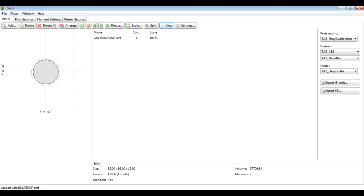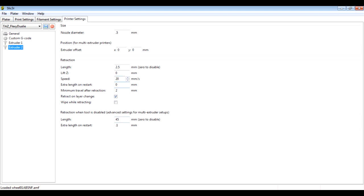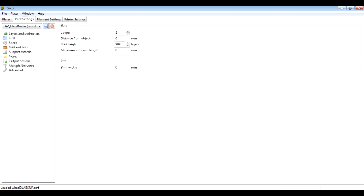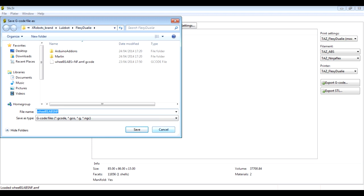I've got several Slic3r profiles set up: one for ABS and one for NinjaFlex, with two different sets of filament settings for each type and two extruders defined in my printer settings. There's more retraction on NinjaFlex to stop ooze coming from that extruder when it's not in use. One very important setting is under Skirt and Brim: set a skirt height of 999 layers, which means it builds a wall all the way up to the height of the print. This wipes any excess material from the idle extruder and reduces it being deposited on the print. From there we can just export our G-code as normal and then load that into the printer.